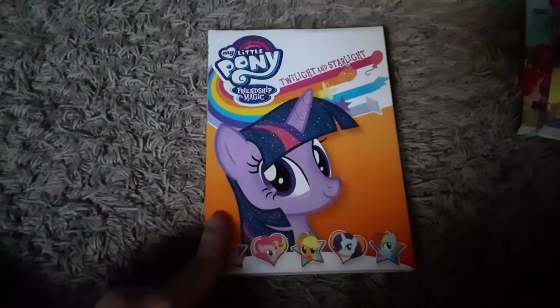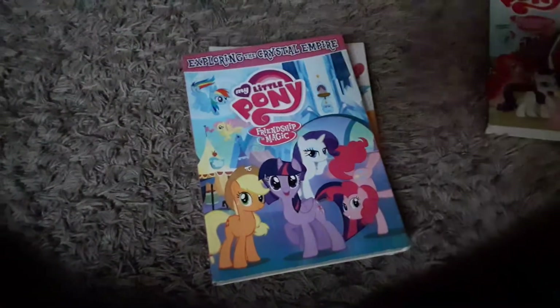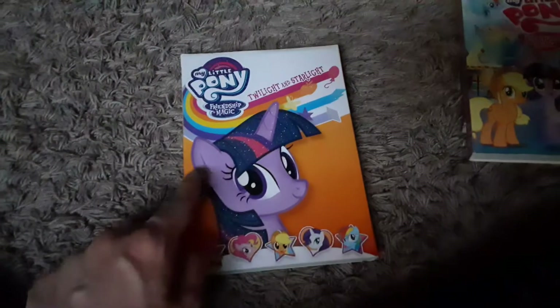The next compilation disc I have is My Little Pony Friendship is Magic: Twilight and Starlight. I forgot to mention where I got this one — I got it at Target back in February of 2017 when it just came out. Same goes with this one — I got Twilight and Starlight around May 2017 at Target when it just came out.